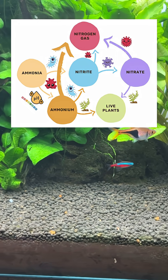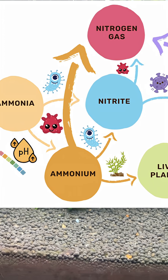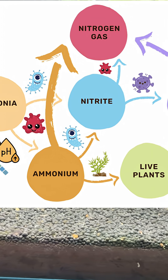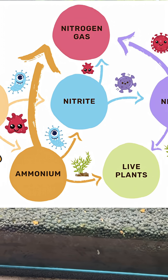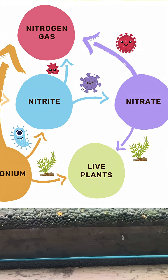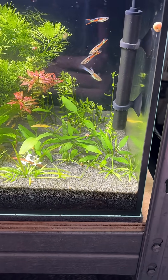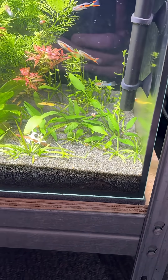The advanced version of the nitrogen cycle takes it a step further by creating low oxygen zones in your tank. This allows denitrifying bacteria to convert nitrate into nitrogen gas, which will passively escape your tank. Anammox bacteria can also form and convert ammonium and nitrite at the same time into nitrogen gas. Personally, I prefer the intermediate cycle, but all three of these work perfectly well.